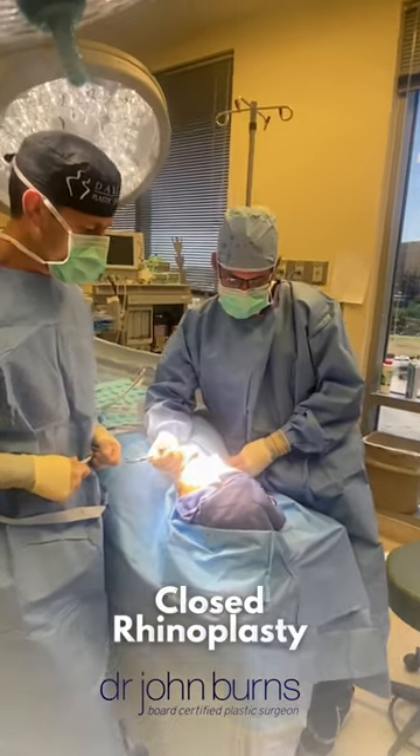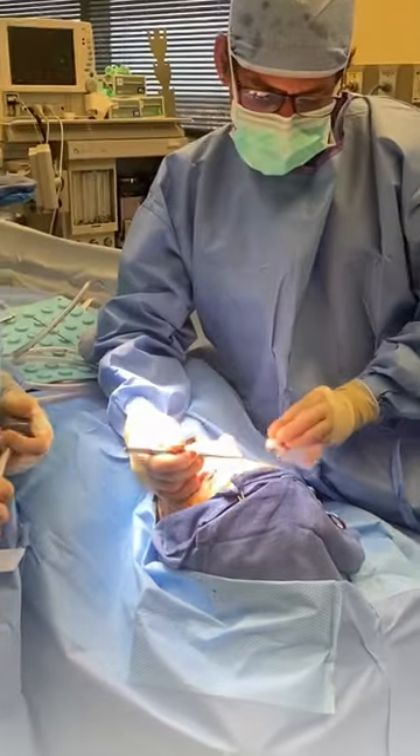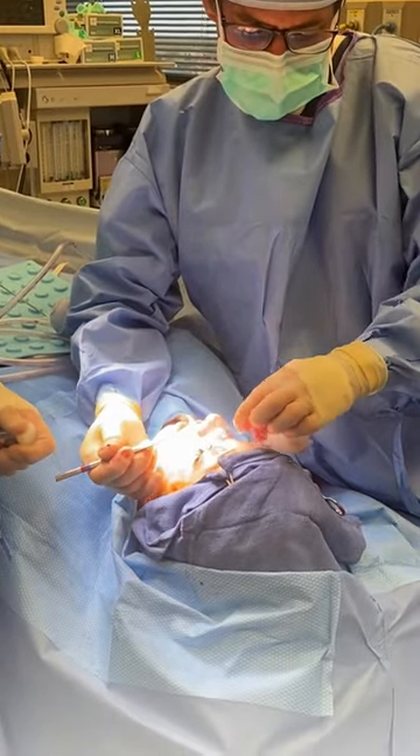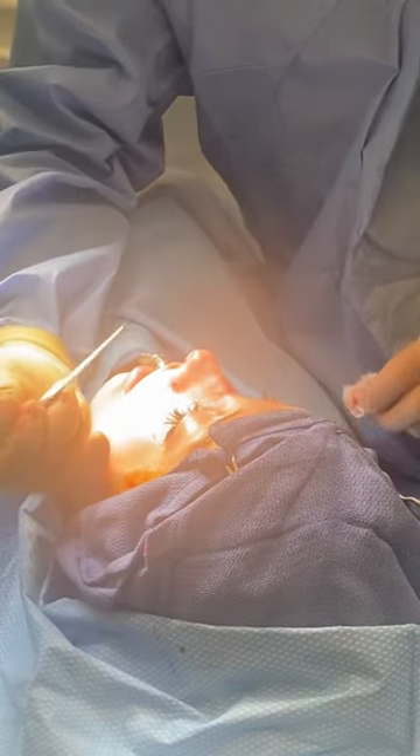We're doing the rhinoplasty today and we have her tip fixed. We filed down the nasal dorsum here — she had a bump so we took care of that too. She has a nice gentle curvilinear shape now.